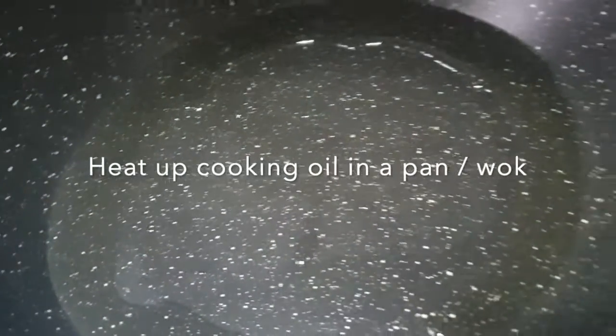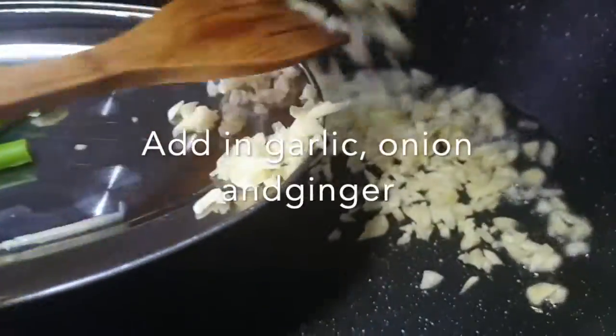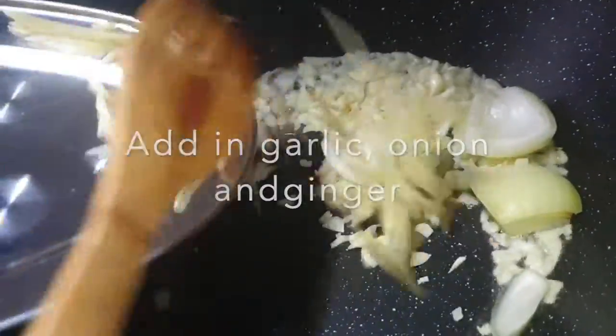Pre-heat done. Cooking oil into the frying pan and we'll add in the minced garlic, onion, lime, and ginger.